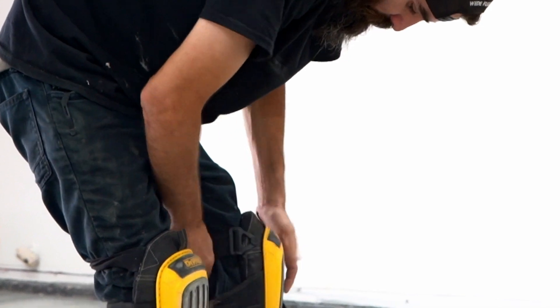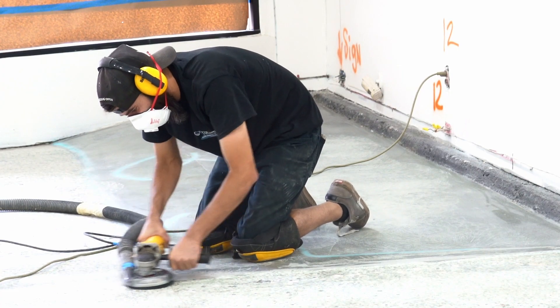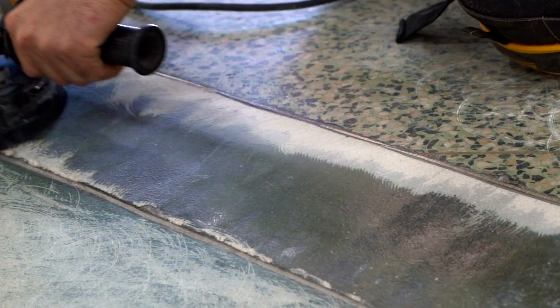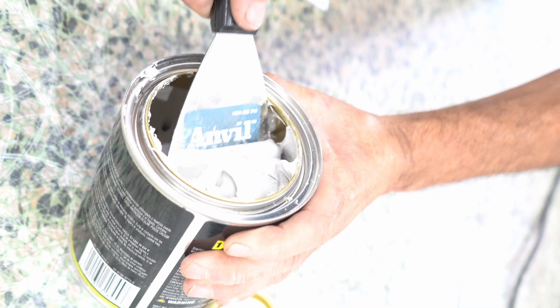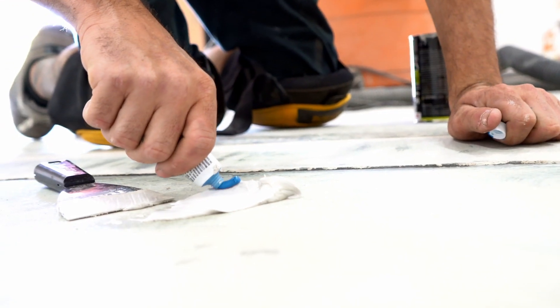Now we are getting ready to do a little bit of hand grinding, just in the areas where the bigger floor grinder couldn't get or wasn't able to grind — little spots here and there on the concrete. So we'll get those all prepped up with the hand grinder. We'll do some patching with some all-purpose Bondo. There are a lot of different products you could use for crack filling and lines and stuff like that — it's just your preference.